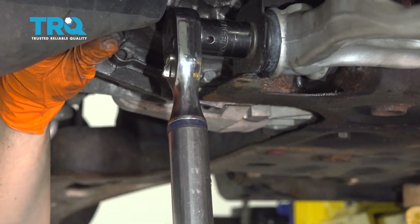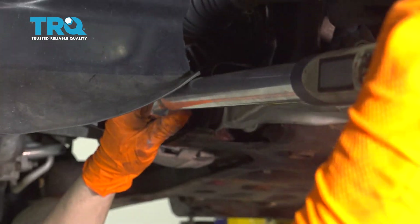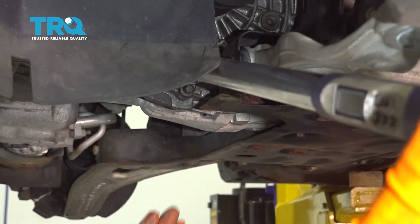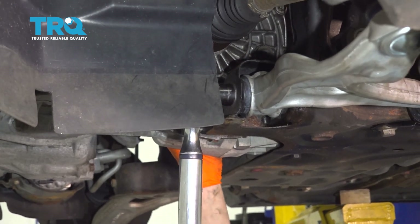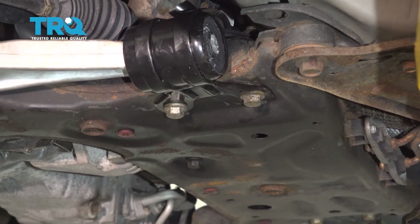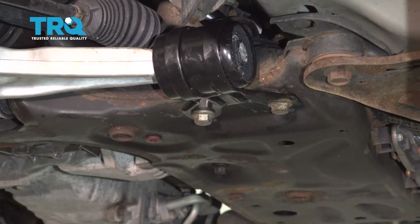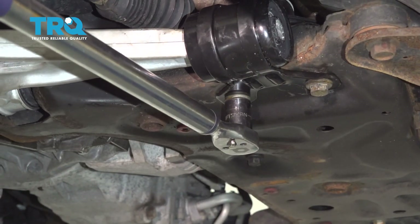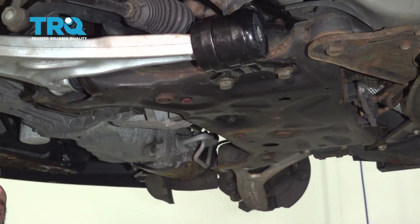Let's go 111 foot-pounds — that's right there. Then we'll go 90 degrees, which is a quarter of a turn. These two rear bolts get torqued to 85 foot-pounds and then an additional 90 degrees each. Let's start with 85 on both, and now let's go 90 degrees each. That's 90 right there. Let's do the rear one.